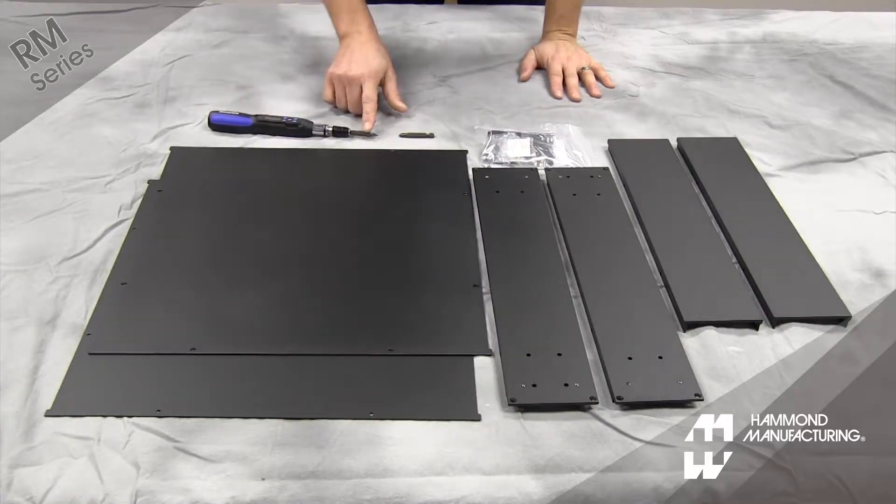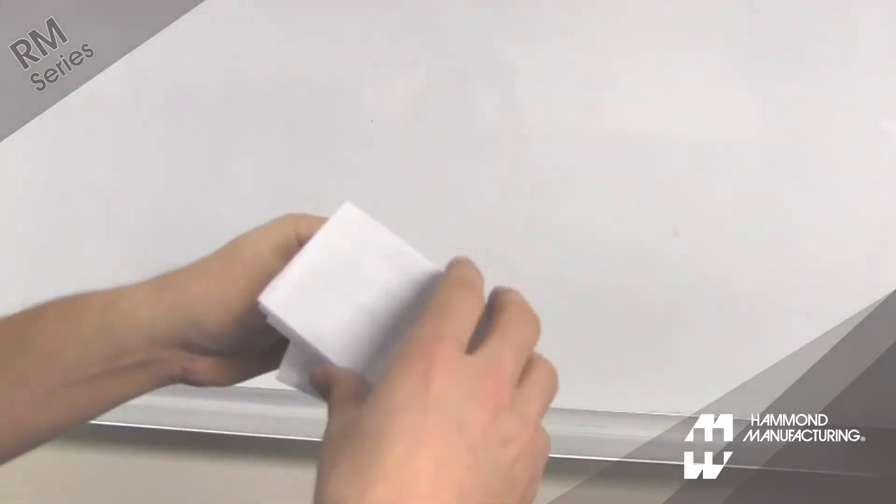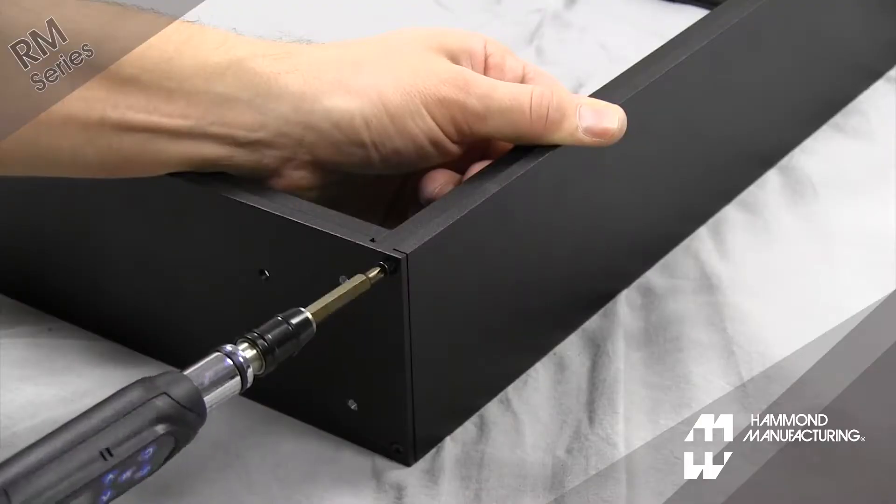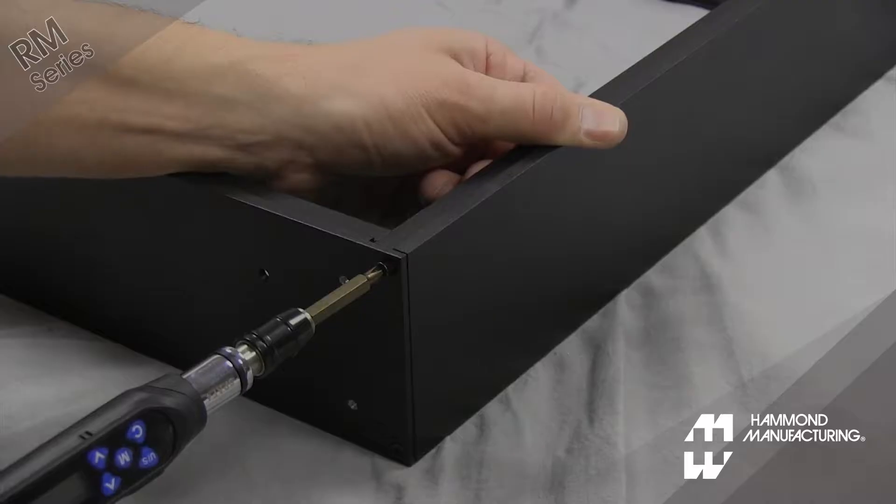Assembly is done with number one and number two Phillips head drivers. Let's get started. Assemble the front and rear panels to the side panels using the 6-32 by half inch self-tapping screws.